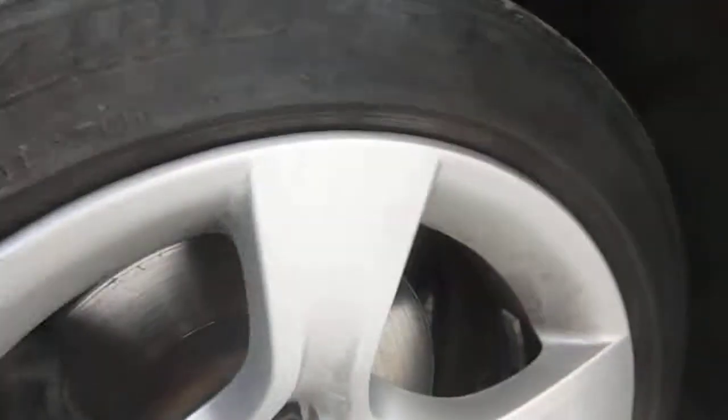Old stone chip on the bonnet to touch in. Offside front tyre is on 4mm of tread, possibly 5mm on the inside, but there is a bit of scrubbing just on the outside edge there. Can't see any damage to the alloy.